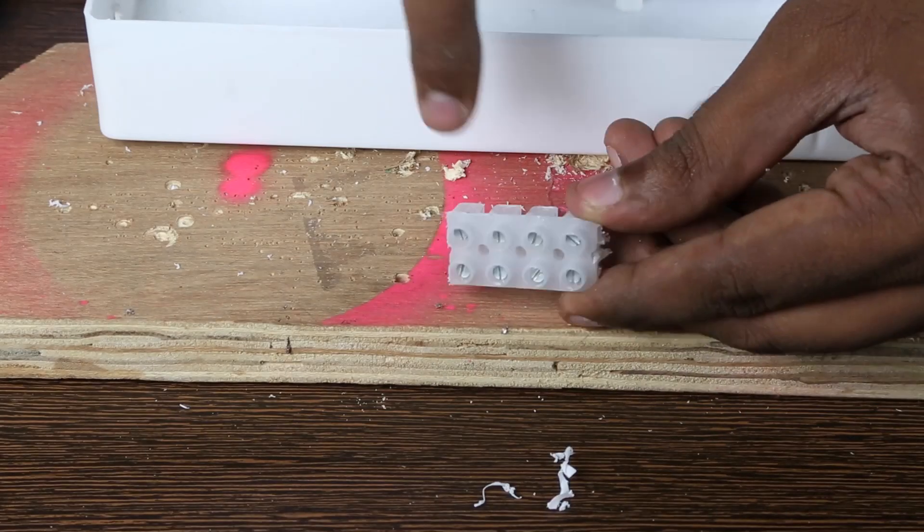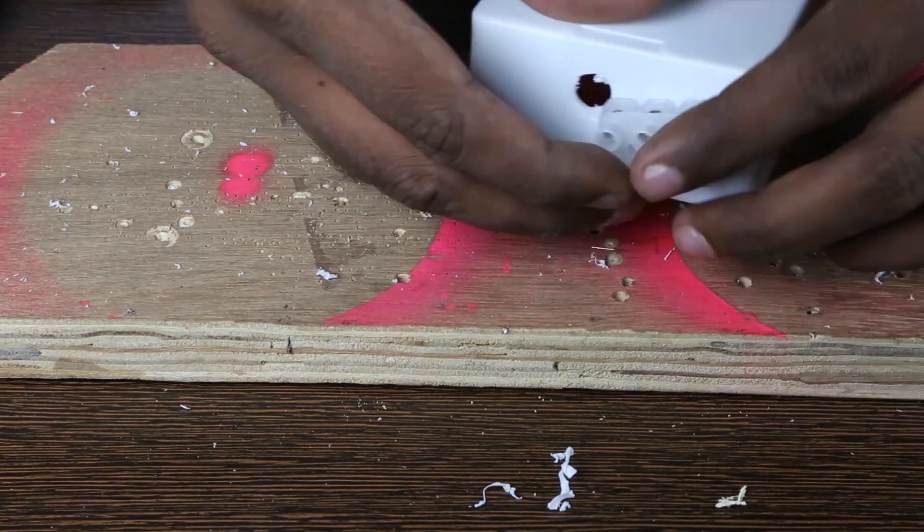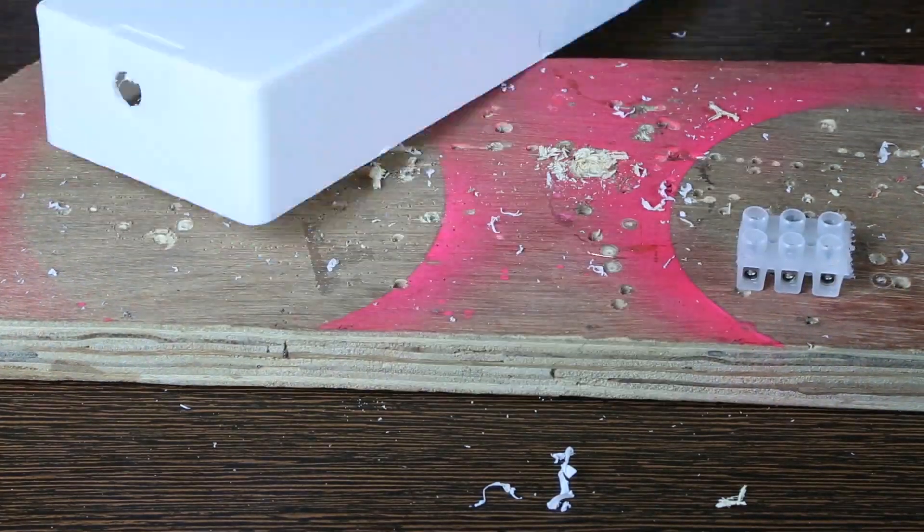Now we make a hole in the box so we can thread in the wire out of the box. We take this wire connector and cut it with the cutter. We just need three of them, then drill and screw them in place.